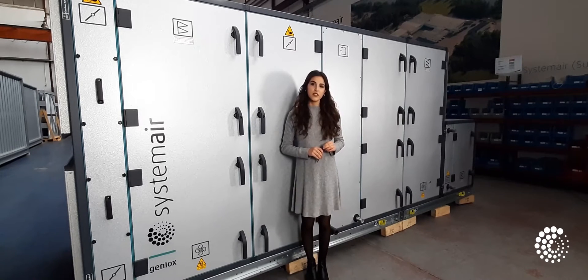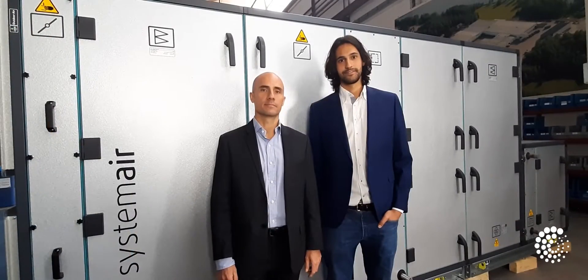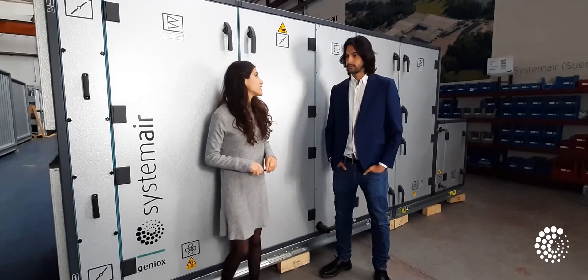To talk more about the product, I'm with two colleagues from Systemair: Fernando Martín, engineer, and Juan Madrid, managing director. To start, Fernando, what does it mean to have a hygienic air handling unit?